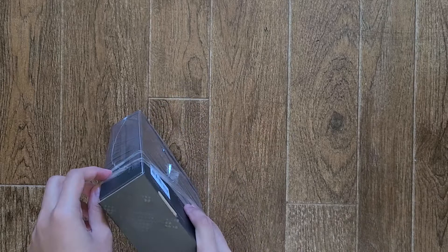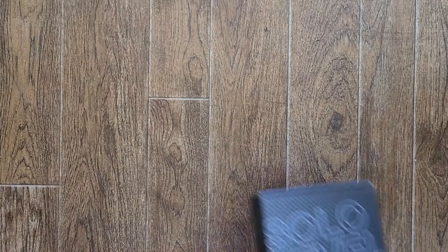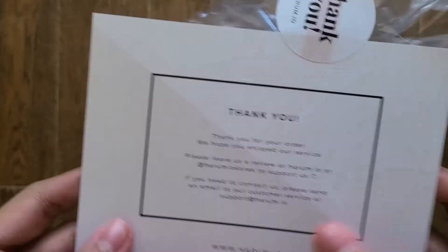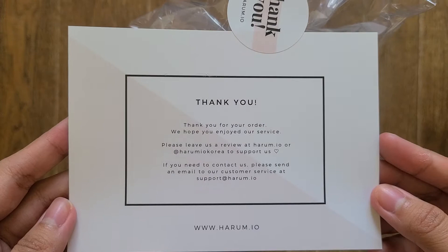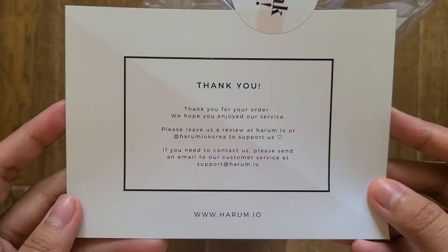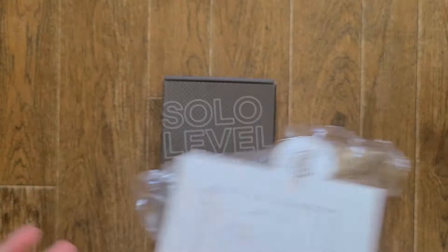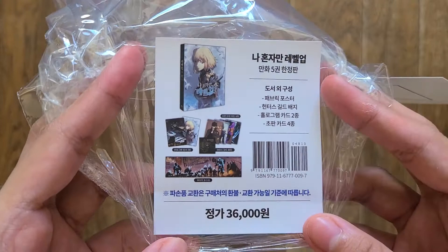This kind of setting works for little boxes like this, but anyway let me stop talking about my setup and show you guys. Here we have a thank you card from Hermio — 'Thank you for your order, we hope you enjoyed our service. Please leave us a review at Hermio or Hermio Korea to support us.' They're really fast because I just ordered this like two or three days ago and it's already delivered. The contents are 36 won, so it's more or less 36 dollars.